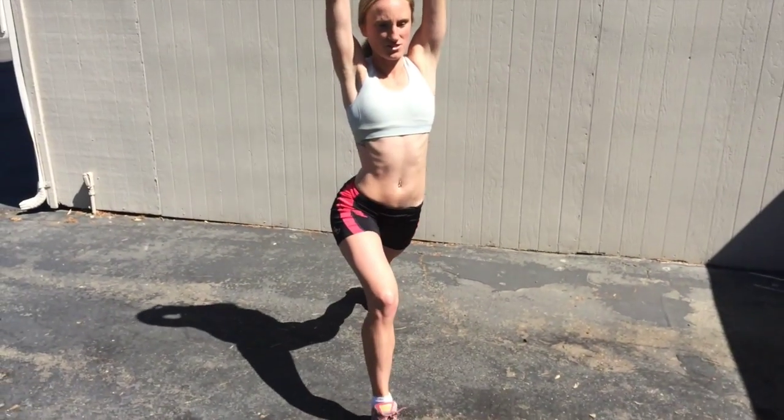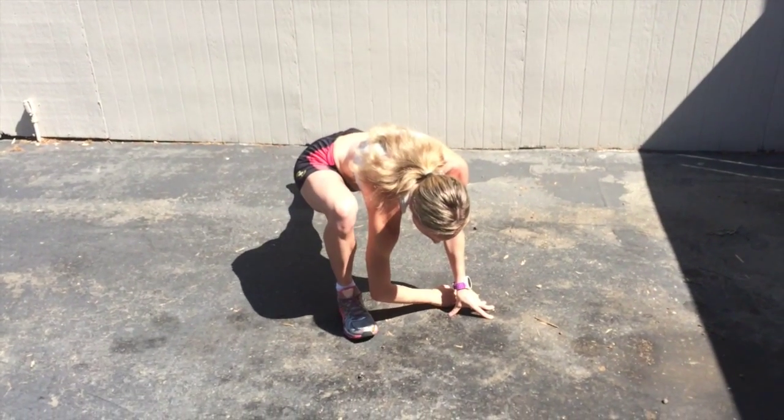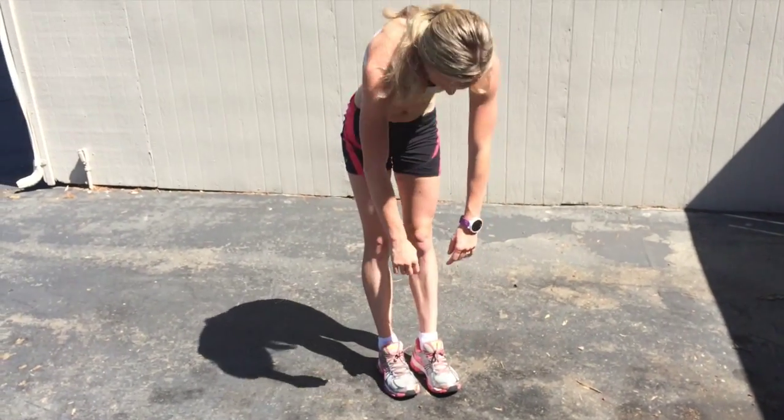I'm going to start with just pulling my legs up, coming down to a lunge, going into a runner's lunge, getting a deep stretch — never holding anything too long — straighten it, rock it out a little bit, get my hamstring involved, and do both sides.